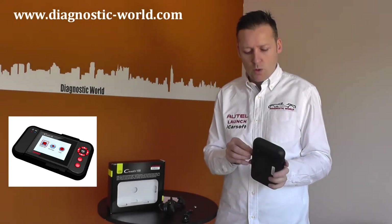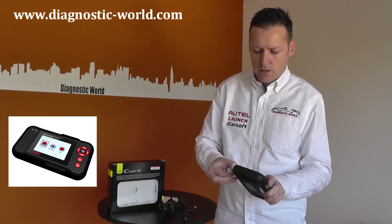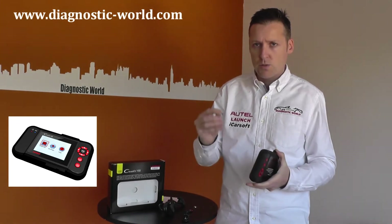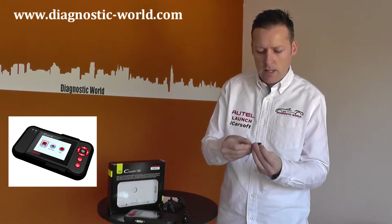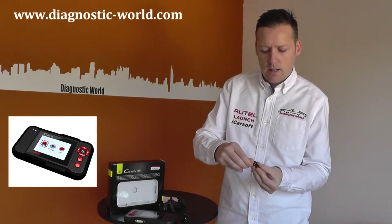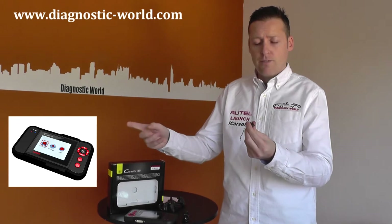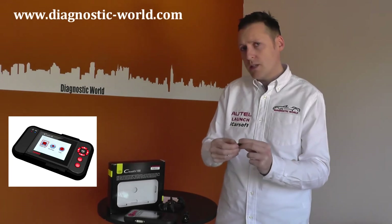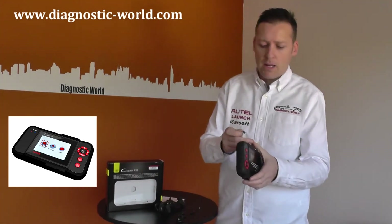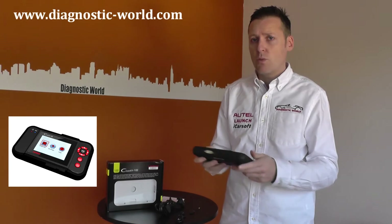To update it, all you need to do is look inside — there is a little micro SD card, very small. You get a little dongle, put your SD card in there, and this is what goes into the side of your laptop or desktop PC. The update files are transferred directly from the internet to the SD card. Once the updates have completed, you put your SD card back in the unit and your updated software is ready to go.